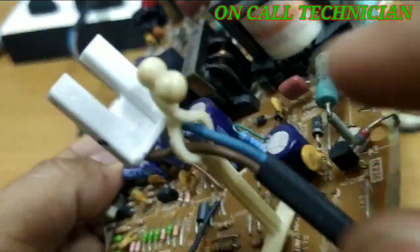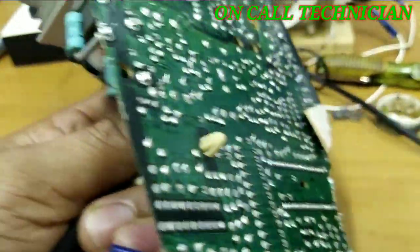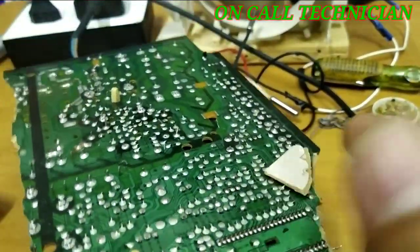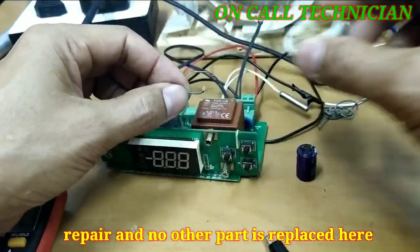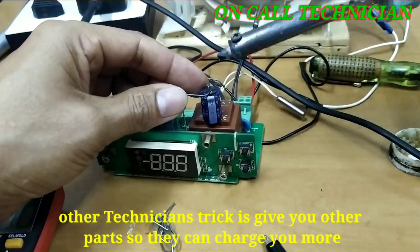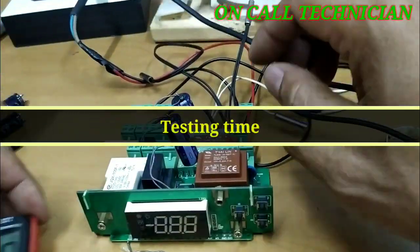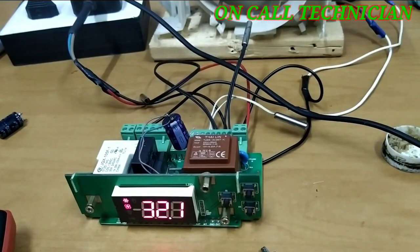I got a TV board here and it has the same value — it's also an electrolytic capacitor. We're going to pull this one out and install the replacement.